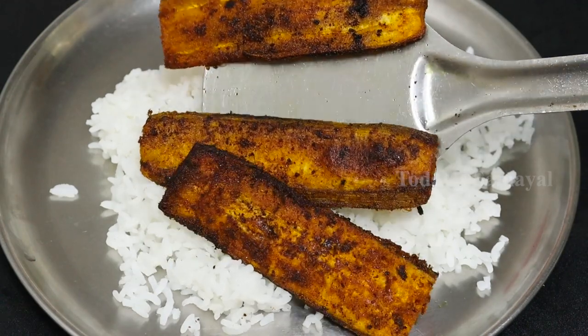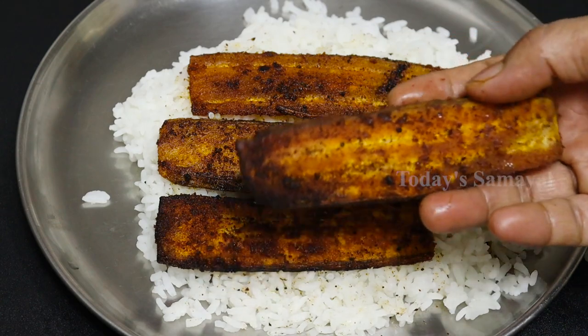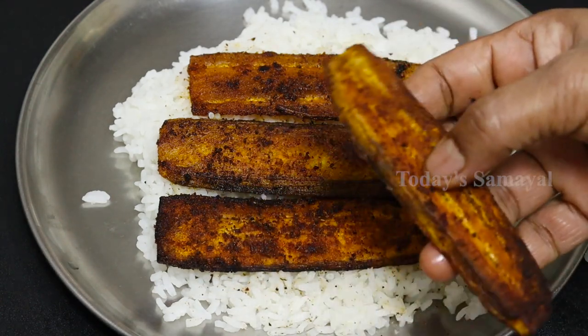It is a great variety. It is a great variety rice. Please enjoy a small meal. Please enjoy this.